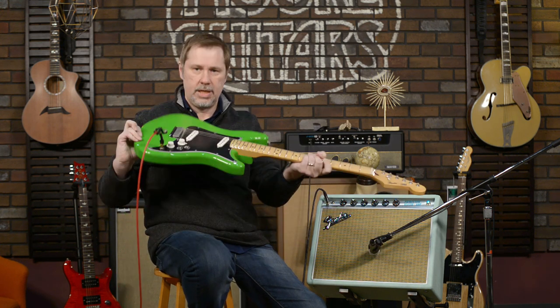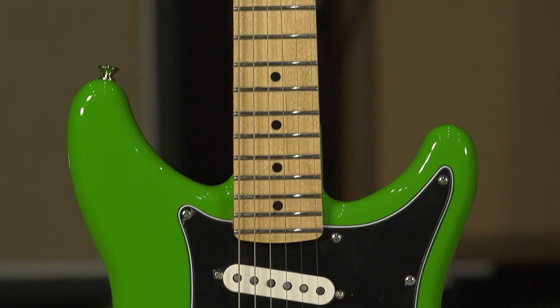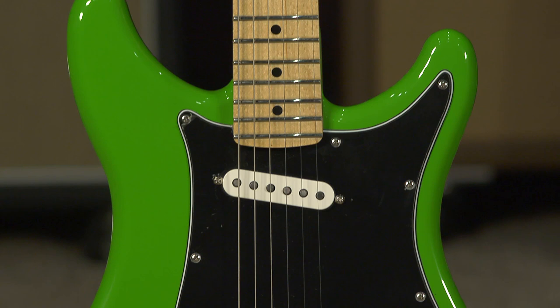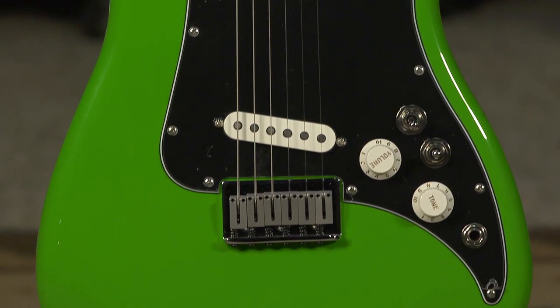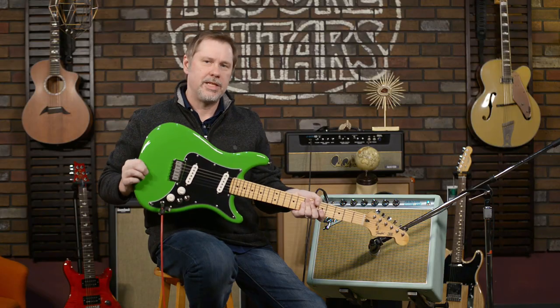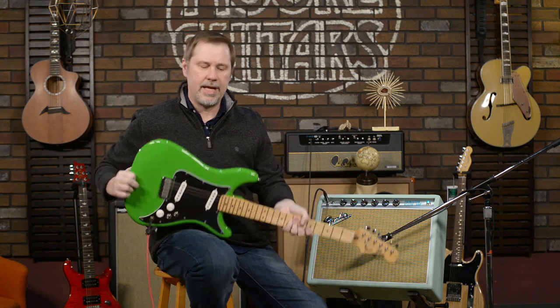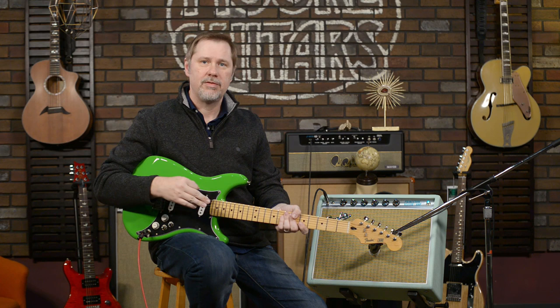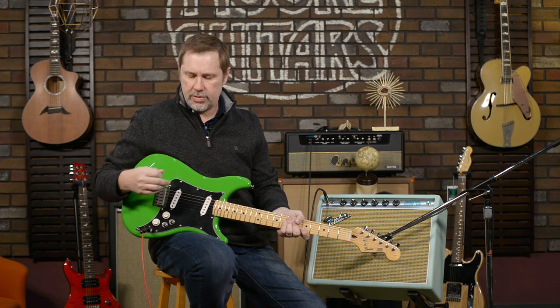Today we're going to talk about this — the Fender Lead Series reissue. I did a whole bunch of studying about the original series and the new series. The original ones came out in '79 and ran from '79 to '82, and there were three different ones: the Series 1, 2, and 3. They reissued the 2 and the 3.